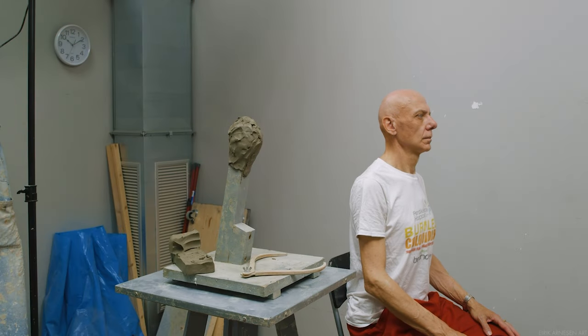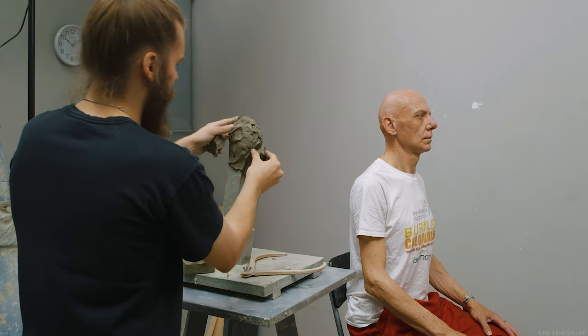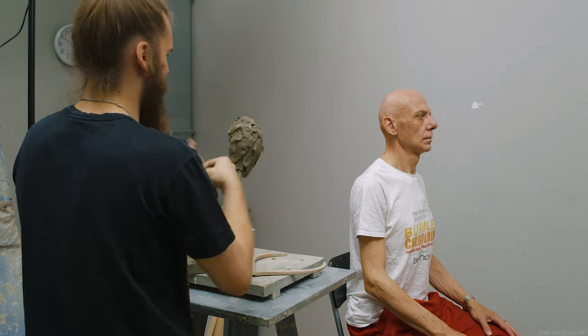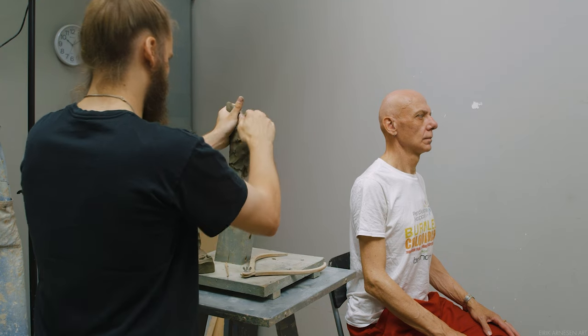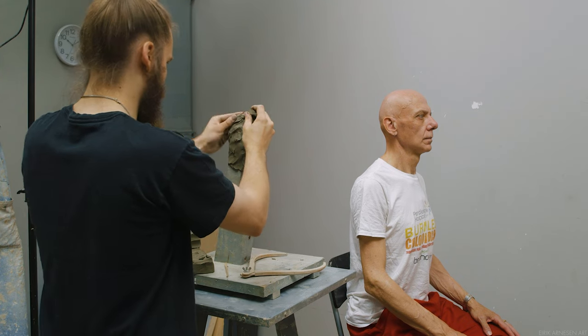Hello ladies and gentlemen and welcome back into the studio. This week's video is going to be an excerpt from one of my Patreon videos. If you want to support the channel and watch the full video, which is over an hour long, head over to patreon.com/idkarneson. You'll find a link in the description below. Enjoy.